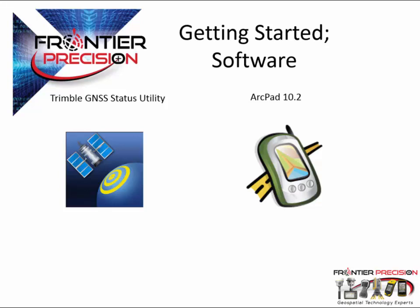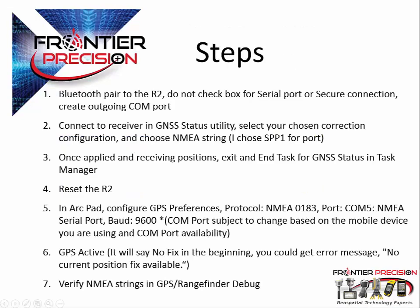If you do not have Trimble GNSS Status Utility, it is available on Trimble's website. Here listed are the basic steps for the procedure. This is just a list that would be good for you to screenshot or take a look at and save for your own records. I know there's a lot on this screen, but it could be useful for you down the road. We will be following these steps as we go through the process of setting up the NMEA stream and allowing it to be configured and work using ArcPad 10.2.